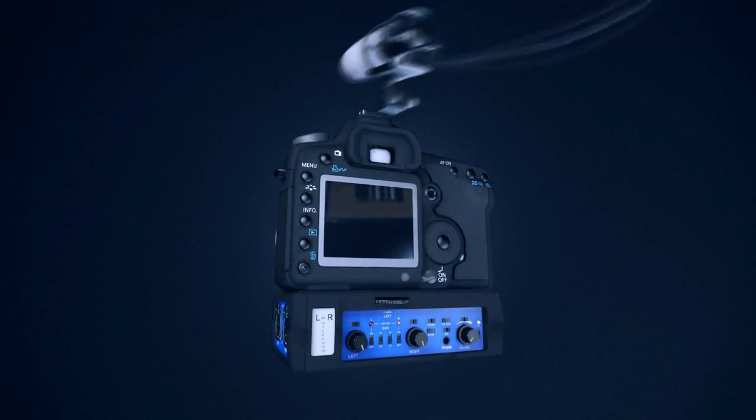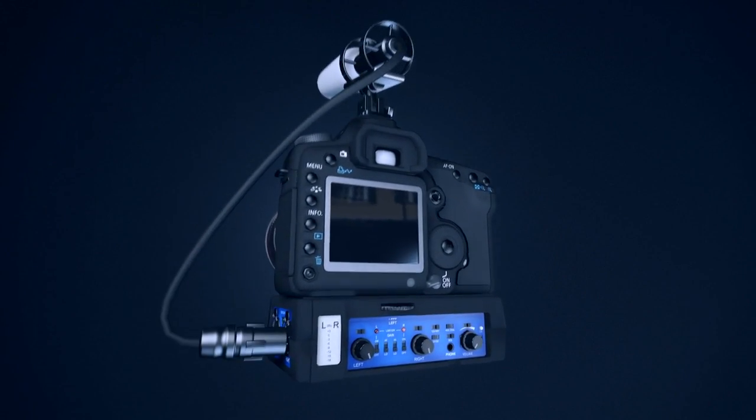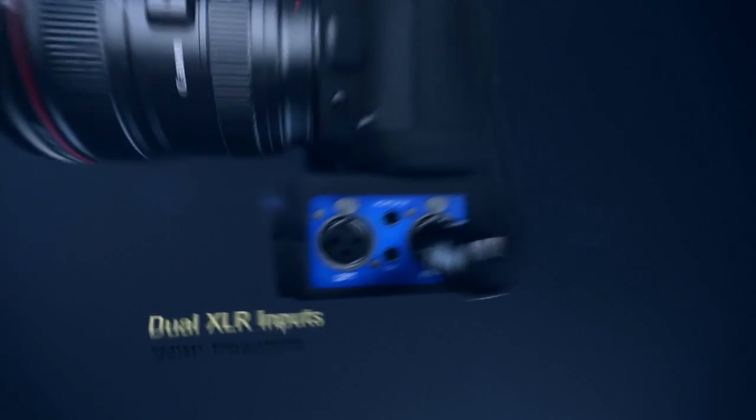You might be thinking: what's the solution to capture great sound with a DSLR? You don't want to change your camera — you've already invested money in it. Well, we have a solution. What I have here is a product from BeachTek. BeachTek is a company that produces preamps and adapters to connect to your camera to capture high-quality sound on board.